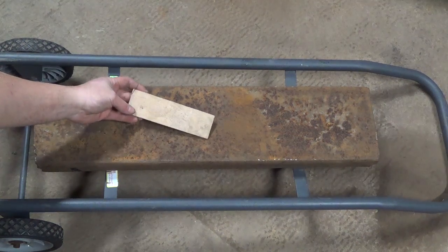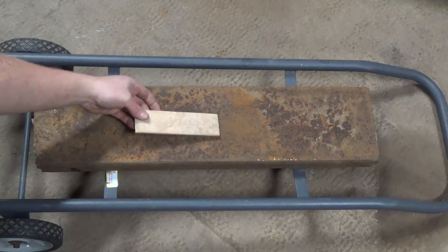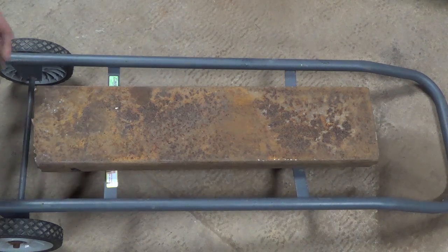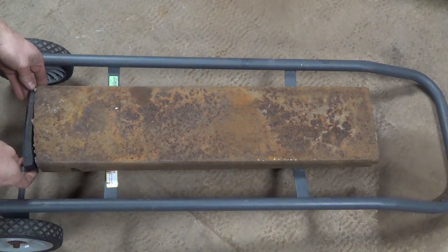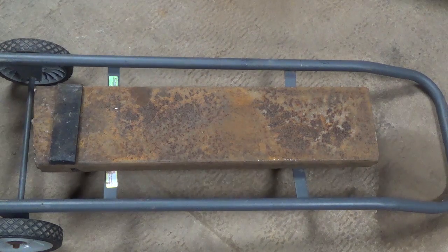I cut this piece of wood to the same dimensions as the bottom of the piece of steel so that I can use it for laying out the stand. Now the bottom of the steel is really rough cut so I'm using a piece of horse stall matting so that it sits in the stand nicely.